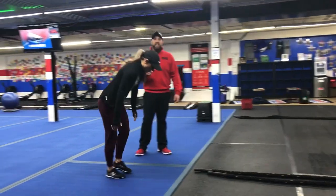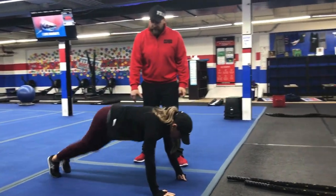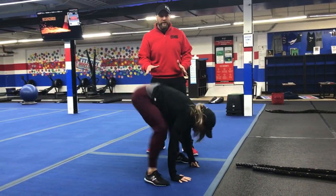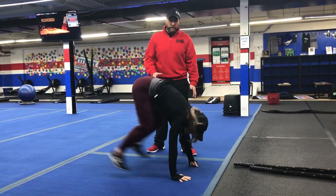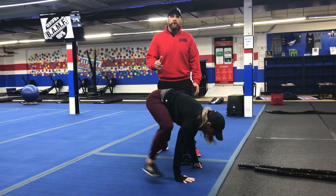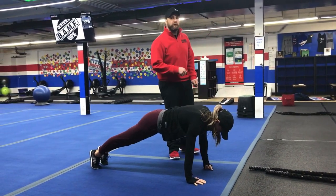Our second exercise is our plank squat jack. From that push-up position, you're going to kick those feet outside your hands and then go right back out, trying to go as quickly as you can, making sure to keep your shoulders over your wrists. You can also step back one leg at a time and then step back out, or you can just hold that plank for that 20 seconds — whatever you can do to challenge yourself on this set.